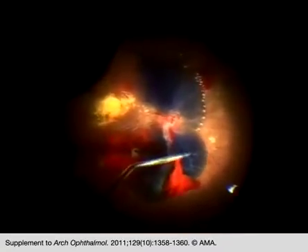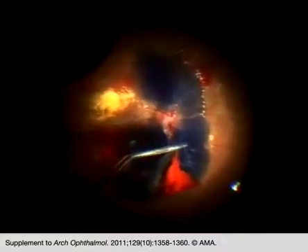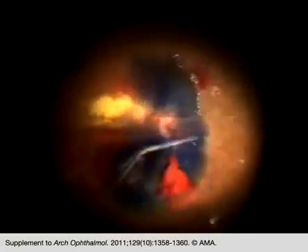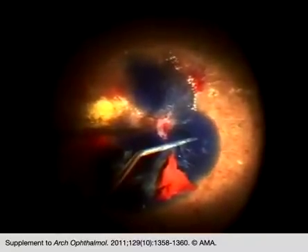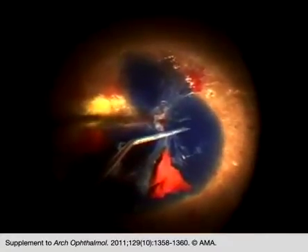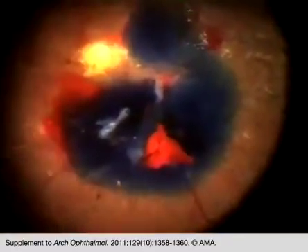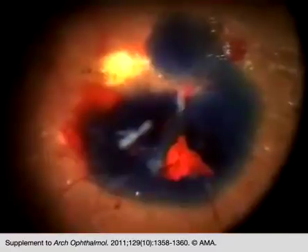By doing so, we know how much adhesion there is between the posterior hyaloid, the fibrovascular membranes, and the retina. Darker staining corresponds to areas where there is less adhesion, while lighter staining corresponds to areas with tighter adhesion.